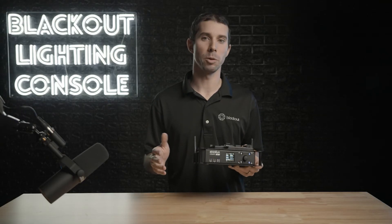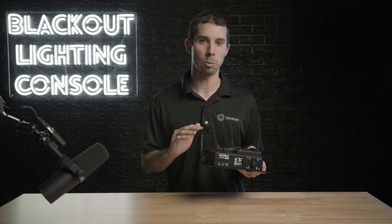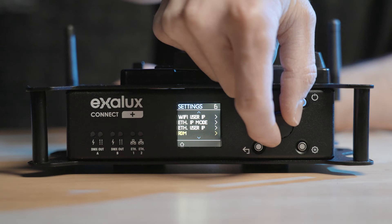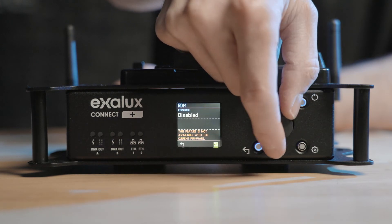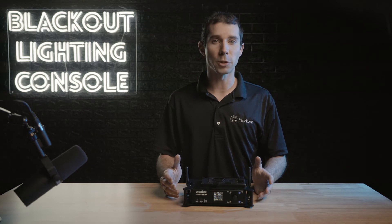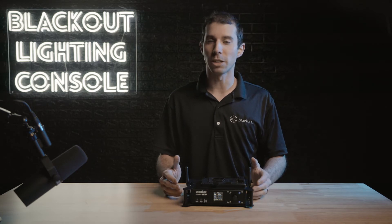This does only do ArtNet at the moment, which is unfortunate because most lighting networks seem to be migrating to sACN. But Exilux says sACN is coming in a future update, along with RDM, which is an option but just not selectable in the current firmware.